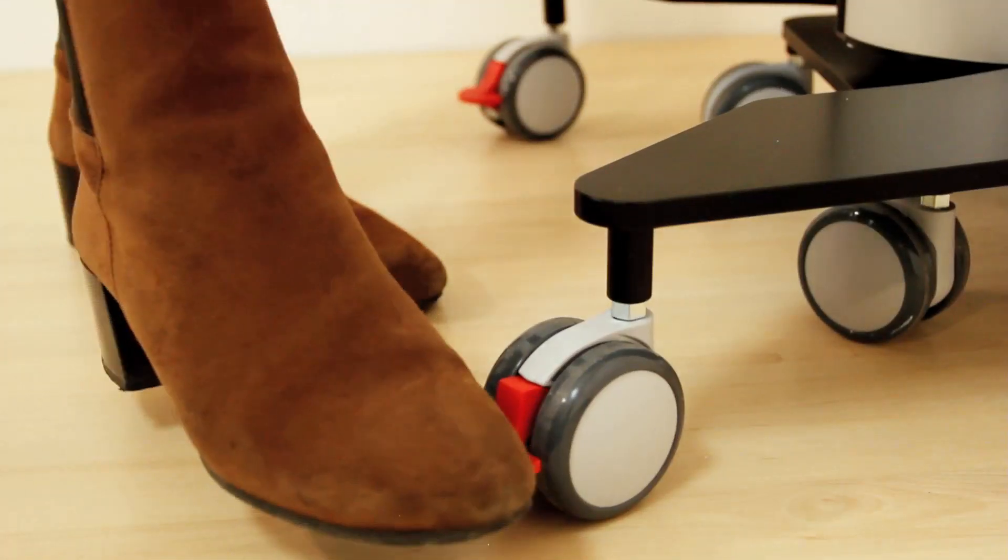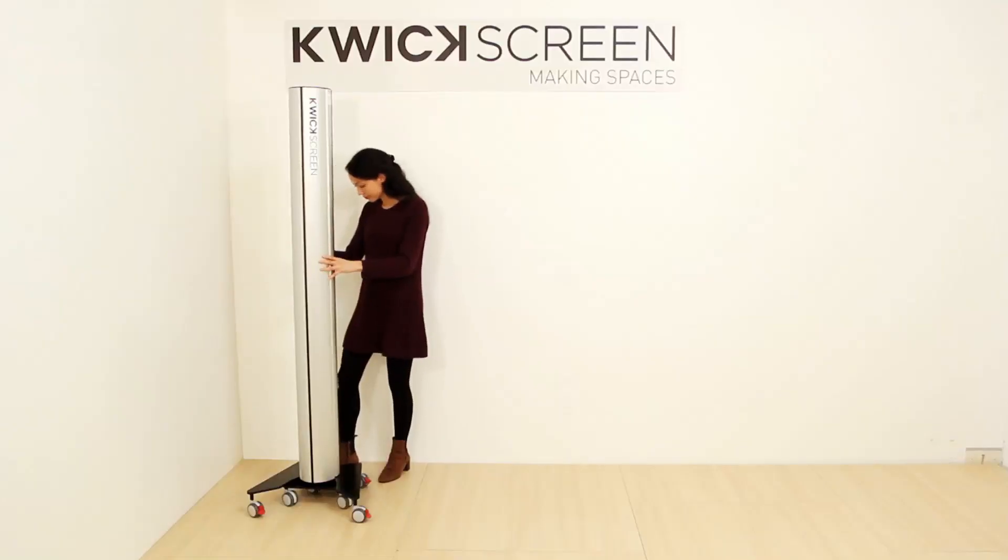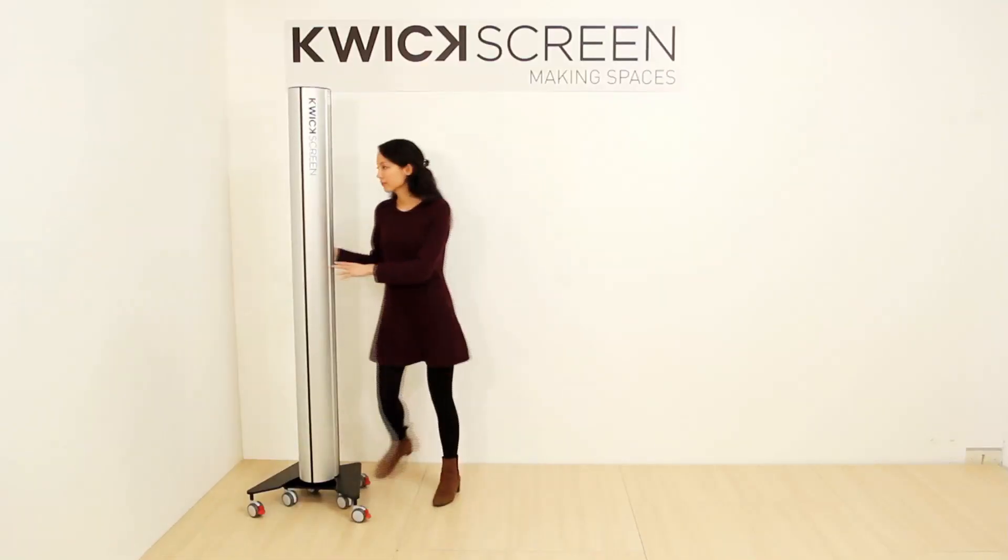This video demonstrates use of the quick screen at different angles. Position your quick screen and apply all four brakes by pressing down on the red lever on each wheel.